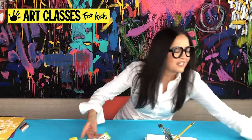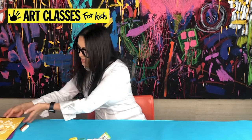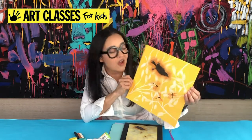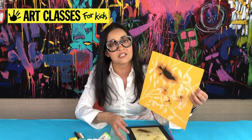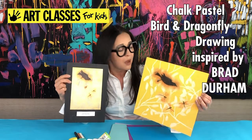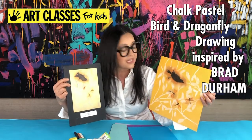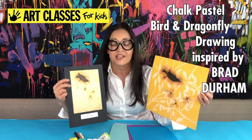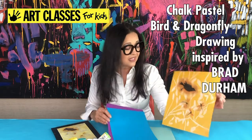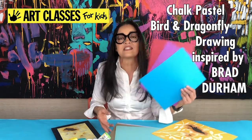You can use a sports magazine or a fashion magazine — just pick an image of a person that will turn into a silhouette. That's for Monday's project — it's simple and it comes out really cool. Then join us on Wednesday. Wednesday's project is a chalk pastel drawing inspired by American contemporary artist Brad Durham.